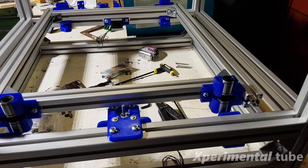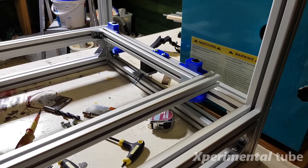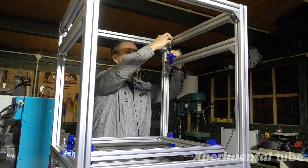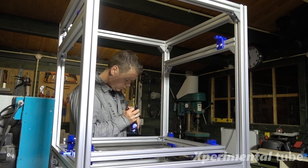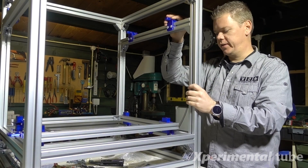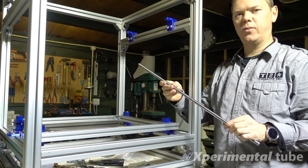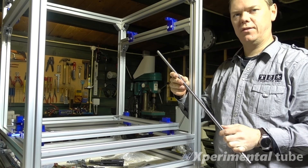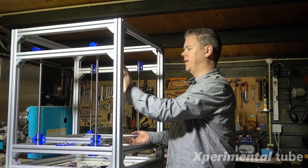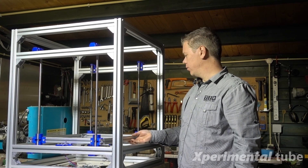Once all four bottom bearing holders have been mounted, we'll go and mount the other ones. Then it's time to place the steel rods — you have to fiddle around a little bit to find the right position and see if we can get it to work. I've got the bars mounted now. Everything is fixed nice and sturdy, and it runs extremely smooth — it will run perfectly.